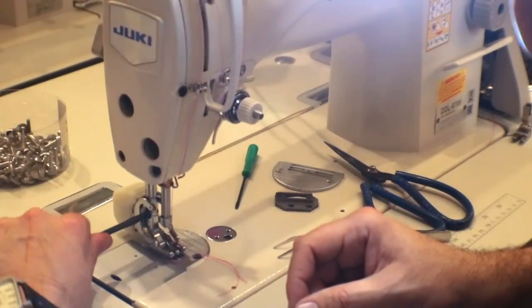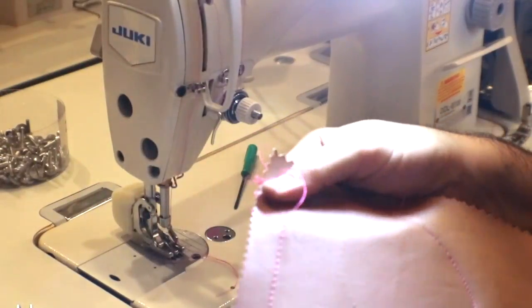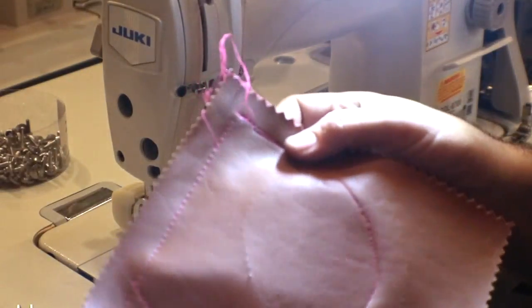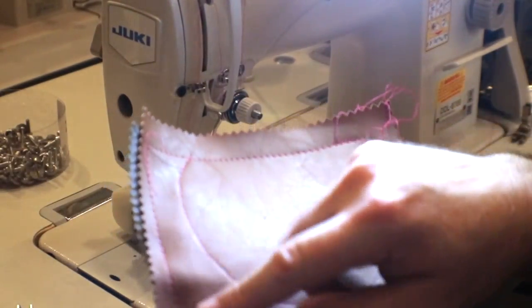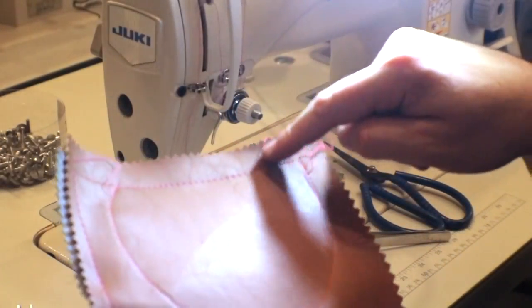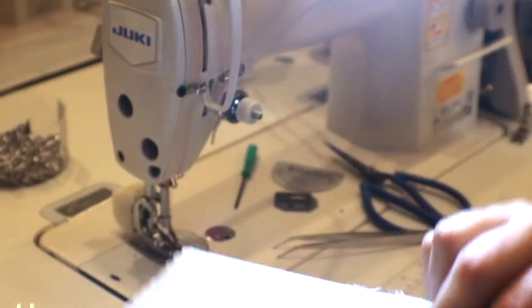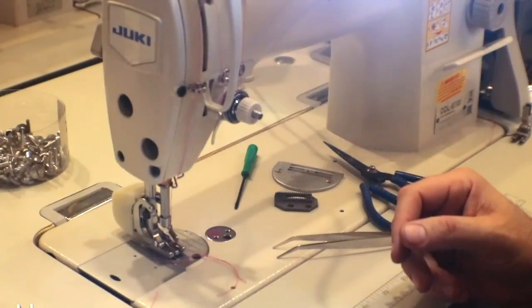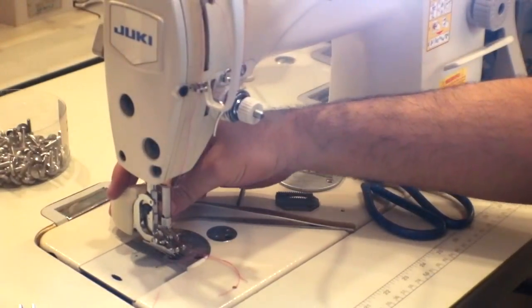I just sewed some material without any walking foot. This is two-layer vinyl — I did stitch number five, four, three, two, and tiny ones with a regular plate and a standard diagonal needle. Now I'm going to try to do more with this heavy duty attachment.